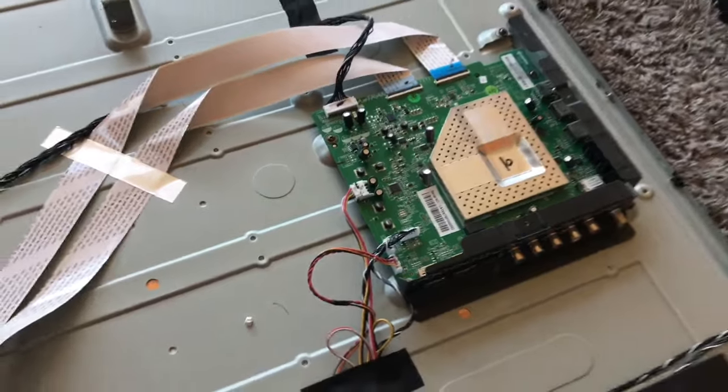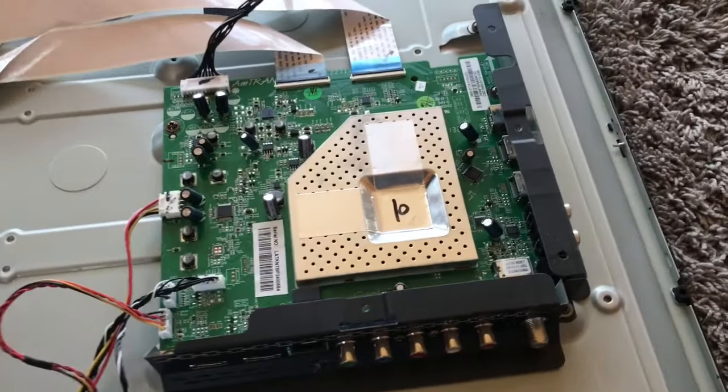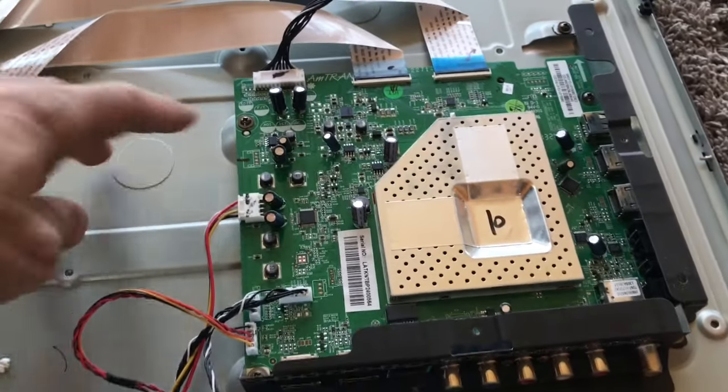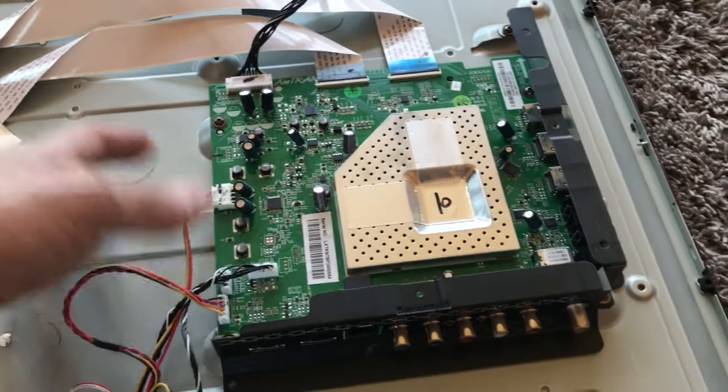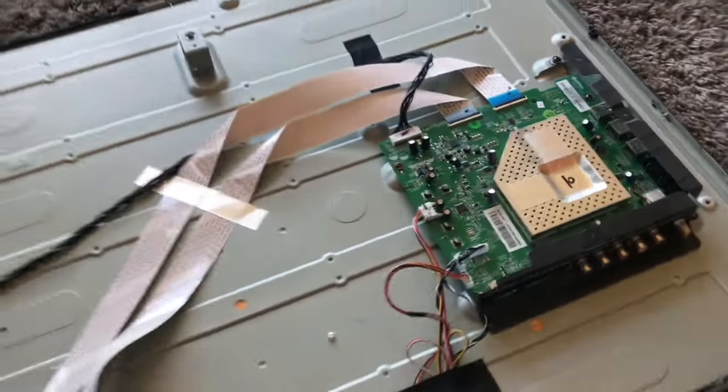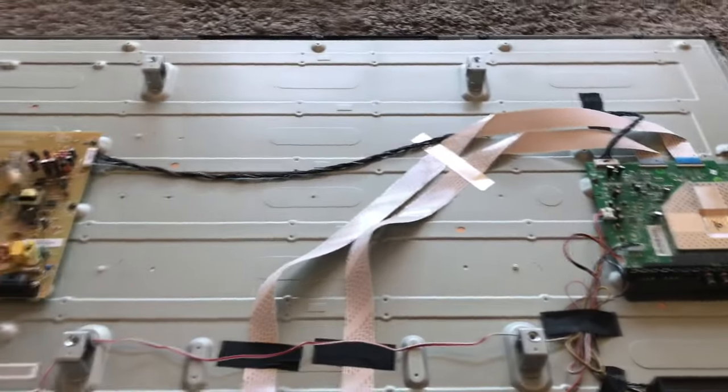Take pictures before you do anything, before you start removing clips. That way you can go back and reference yourself. All you would do is remove all the clips, unscrew all the screws, and replace the part. It's that simple — they're not as complex as somebody would think.